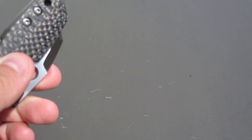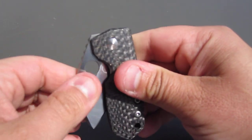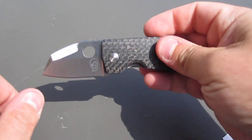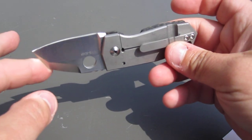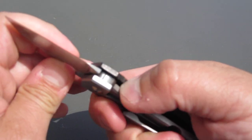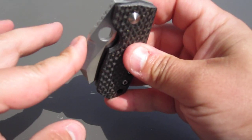Hey guys, Dominic here. I'm gonna do a little review on the Carroll Knives SVS — a nice little pocket knife made by Steve Carroll. Great guy, makes really really stout knives, just seriously overbuilt.